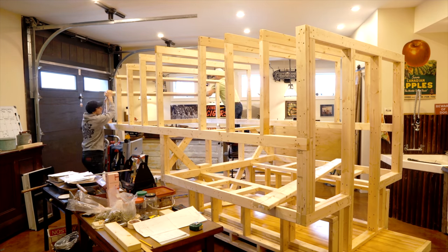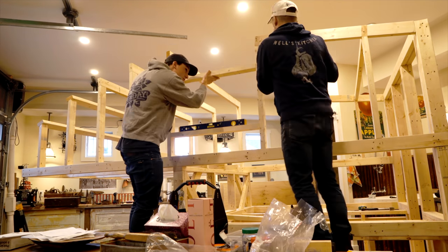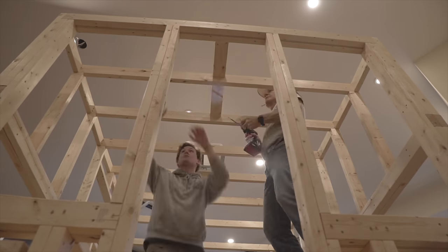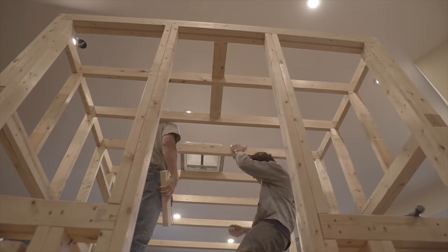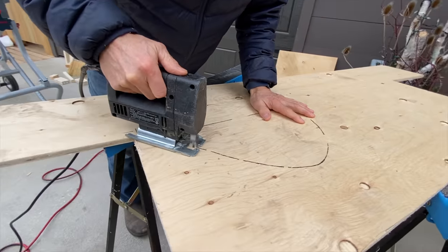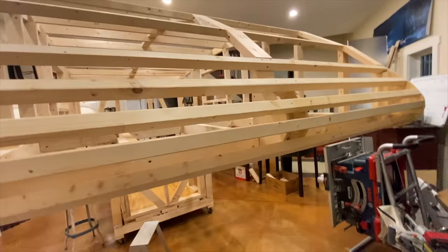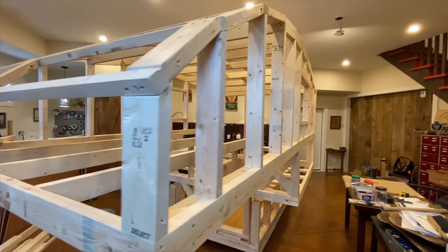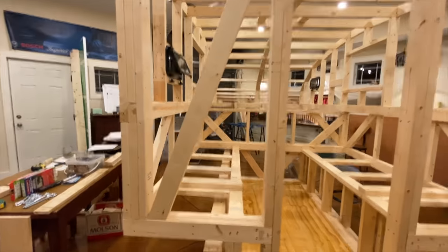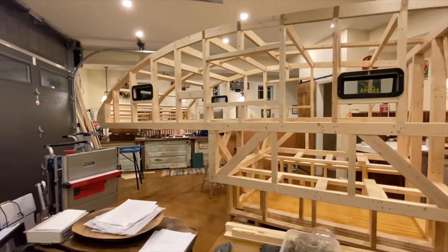At this point in the build I started to get pretty happy because things really started to feel like they were coming together. That said, this is where the framing got very tedious — we had to add a lot of 2x4 blockings, small things that didn't feel like as much progress as putting on the roof. But you can see the support for the nose cone there, which is a really fun feature. You can see what I mean about how sturdy this thing is — it's rigid as hell. I've been through some pretty gnarly storms living in this camper with wind gusting like crazy, so I'm not always mad about how heavy it is.